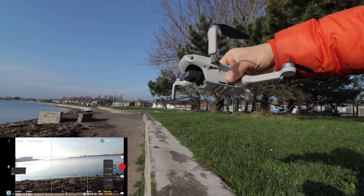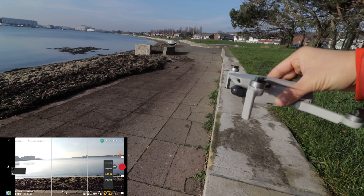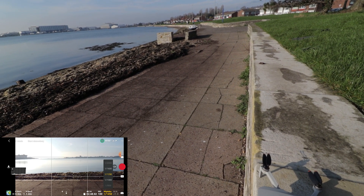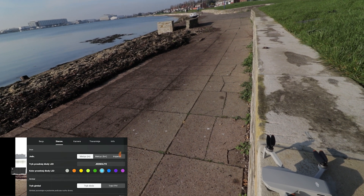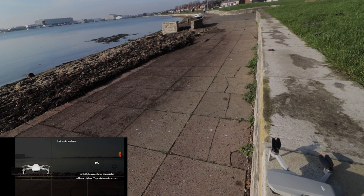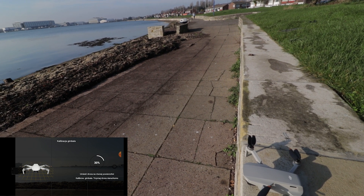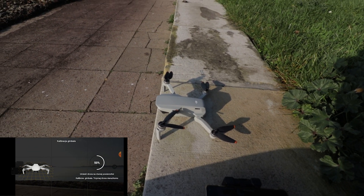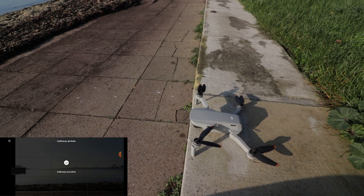For some reason it doesn't want to align itself. I can do a calibration and it will be fine, but after a few tilting movements it goes back to that tilted-right position. There is definitely some issue with the drone.